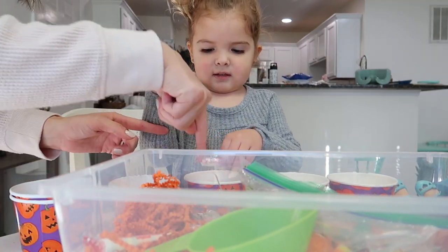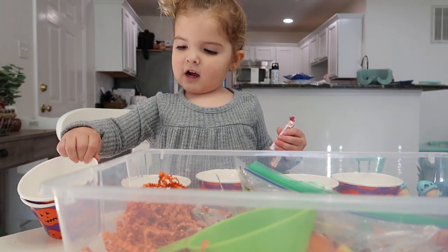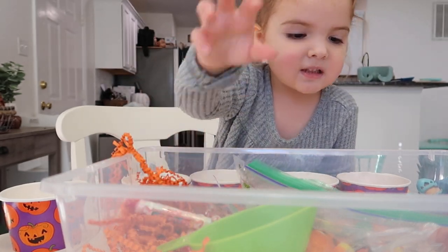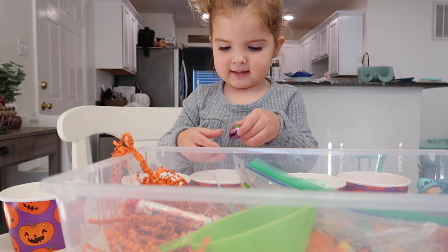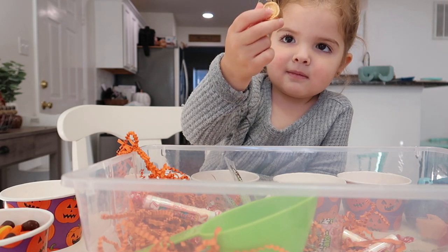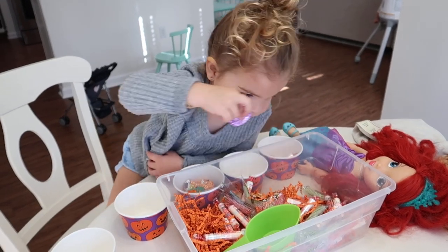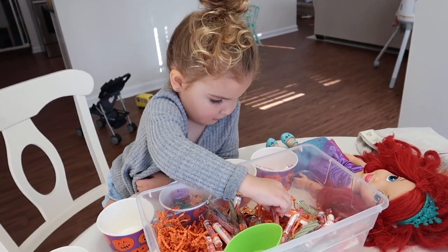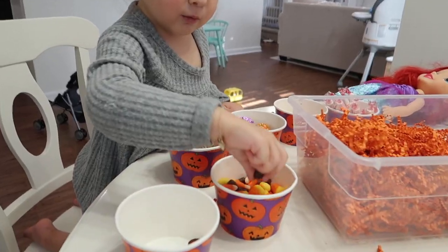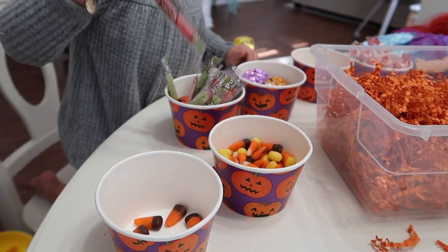I also grabbed candy corn with pumpkins — great for sensory bins because you can sort pumpkins from candy corn, bury the pumpkins in the decorative shred, and make it like finding pumpkins at a pumpkin patch. She was obviously very excited because it was candy. I was shocked by how little she ate — I explained we were doing an activity, showed her different ways to sort, and she just enjoyed it.